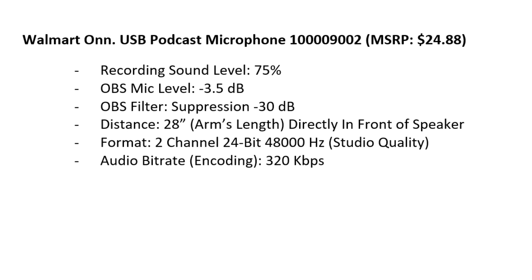This is a test audio recording at normal speaking volume of the Walmart on USB podcast microphone 1-0-0-0-0-9-0-0-2. Recording sound level 75%, OBS microphone level negative 3.5 dB, OBS filter suppression negative 30 dB. Distance 28 inches, arm's length, directly in front of the speaker. Format: 2-channel, 24-bit, 48,000 Hz — studio quality — the maximum this microphone supports. Audio bitrate 320 kb.